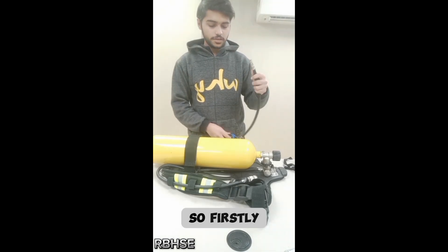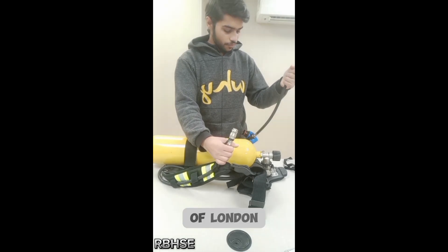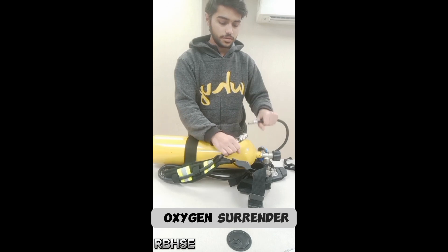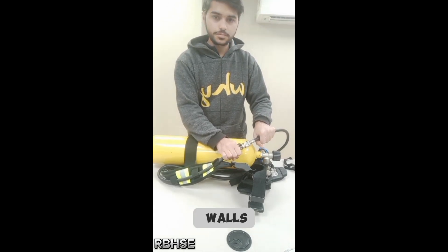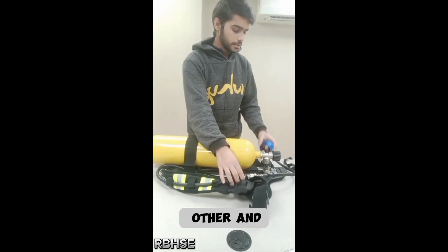Firstly, hold both of these pipes — this one is of the lung demand valve and this one is of the oxygen cylinder — and push the lung demand valve into this hole. Simply they will join with each other.